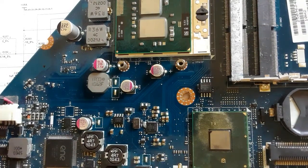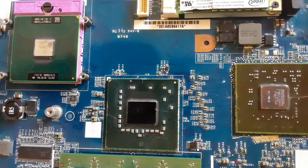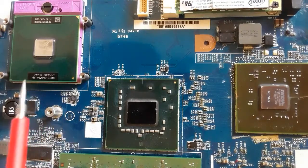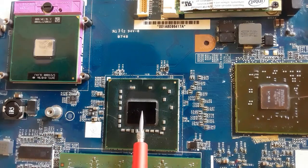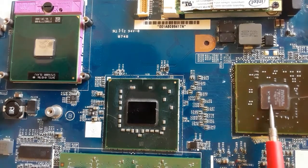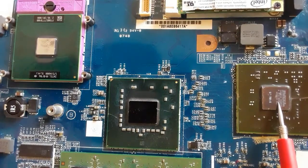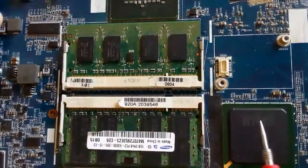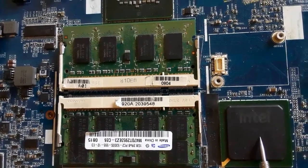So in this motherboard we have just two chips: the ICH and the CPU with the graphic card and the GMCH. Here in this next motherboard, as you can see, all chips are separated. Here we have the CPU, here is the North Bridge or GMCH, we have the NVIDIA graphic card — the graphic card here is not integrated with the GMCH — and here we have the ICH.